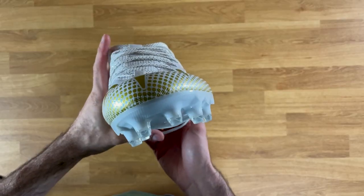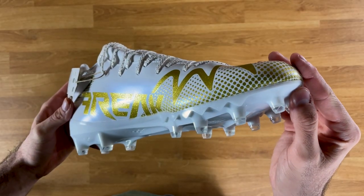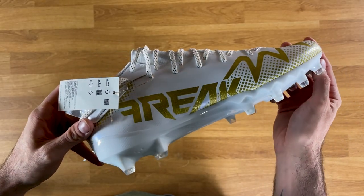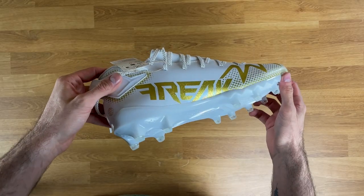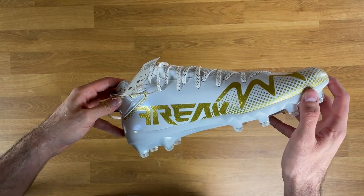For protection, these have essentially nothing — it's a super thin TPU material. Last year's had a thicker, more rigid material that offered at least some protection, but this year if you get a toe stepped on, you're going to feel it. As for positions, although it's slightly lower cut than last year, this is still a great all-purpose cleat — good for linebackers, running backs, linemen, tight ends, and QBs. If you play multiple positions or have wide feet, the Freak 22s are your best option.